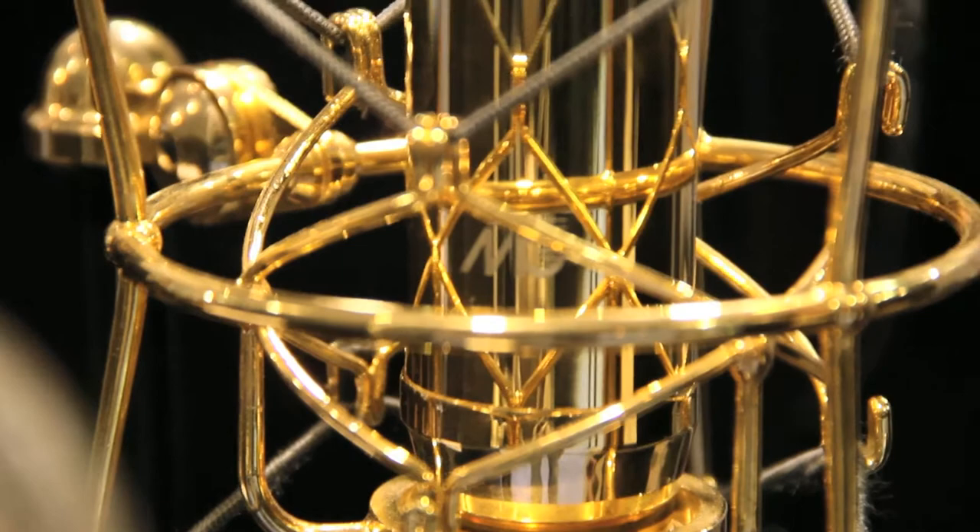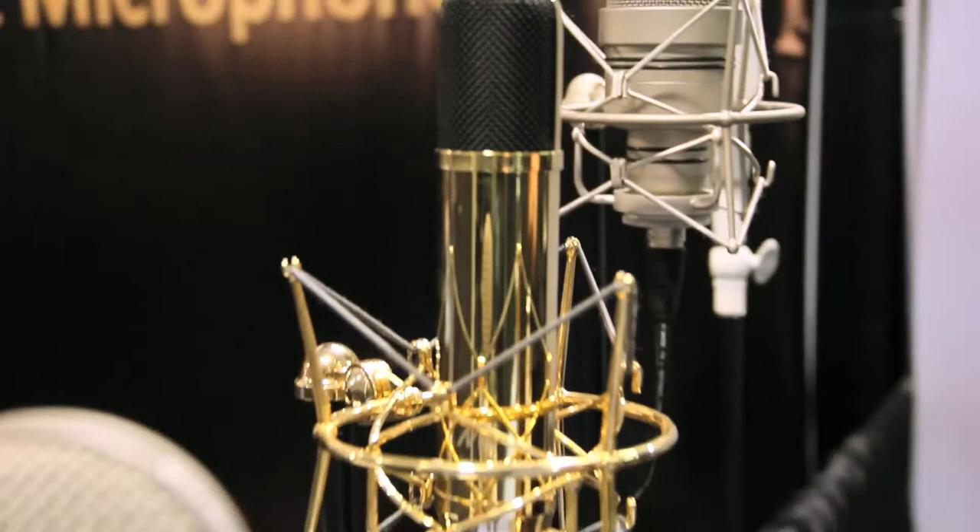Then we have the normal tube microphone, the UM90 2.1. It has the EF86 tube inside. It's a multi-pattern model, so you have cardioid, figure-8, and omni versions that you can switch with a power supply.